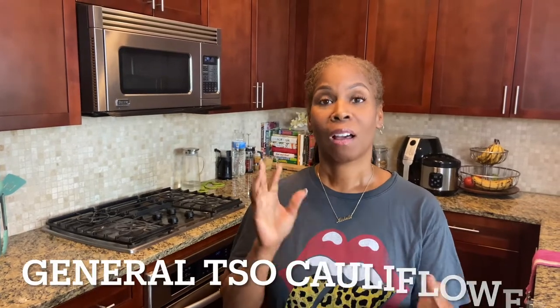Hey guys, it's Michelle and welcome to my vegan kitchen. So I was taking a nap and as I was sleeping, I thought about the cauliflower I've had in the refrigerator for about a week. So I was like, I gotta make it today. This is impromptu — I just jumped up and grabbed my camera. I'm going to film me making General Tso's cauliflower. It's so good, it's so easy. Just stick with me. Let's go.